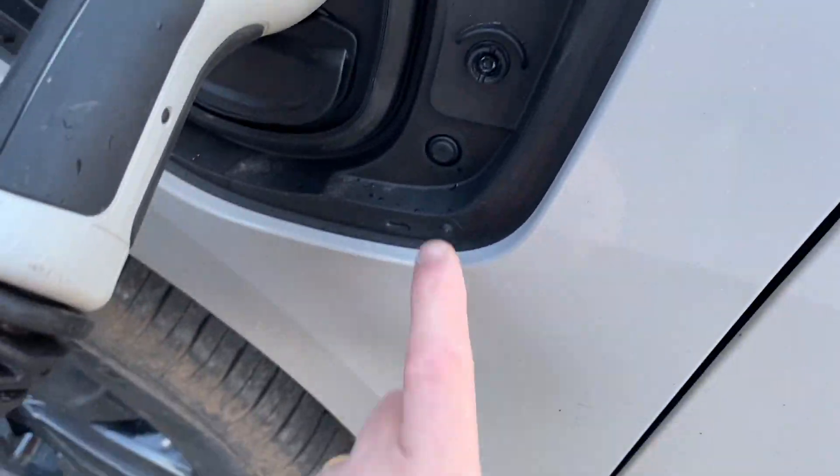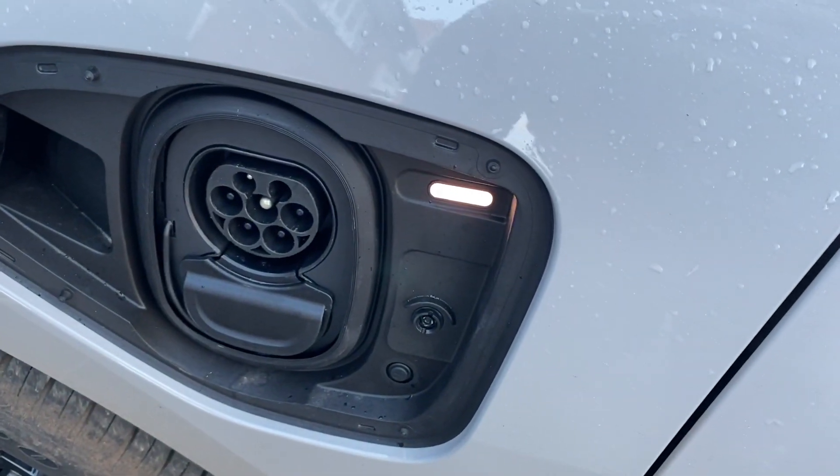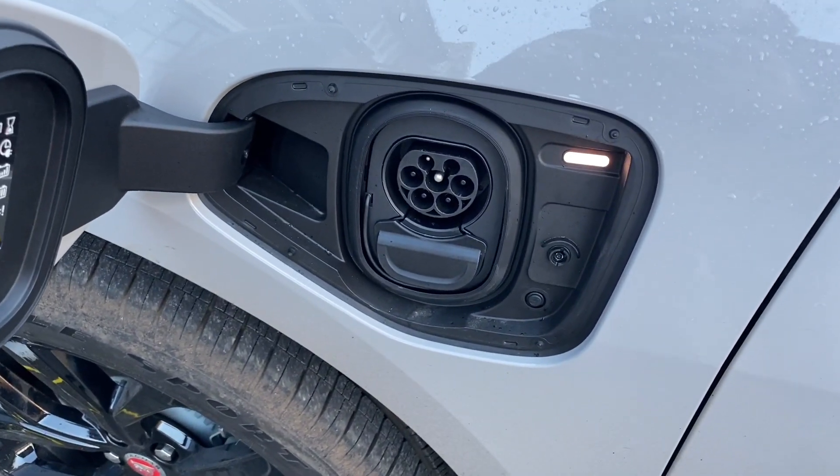The charge cable is here — you hit the little release button on the 2021 model year, which releases it, and then you simply pull it out. The plug is fully waterproof. Let's set off and see what the other chargers show us.